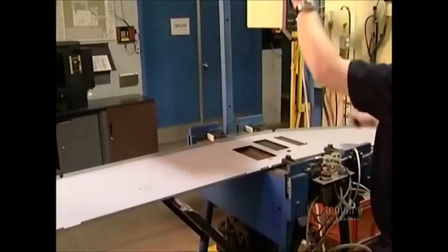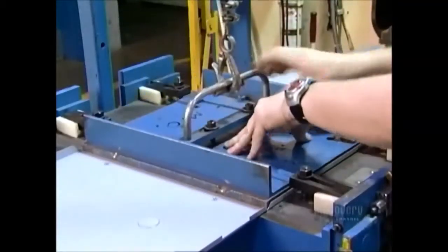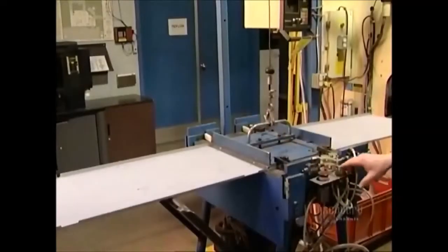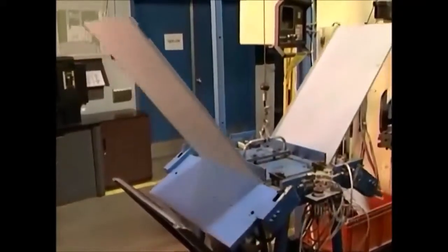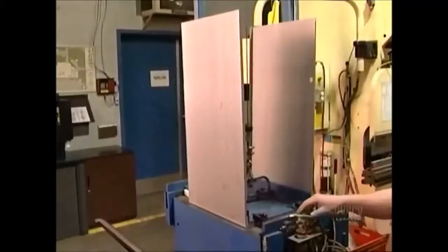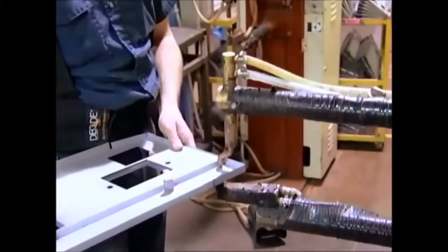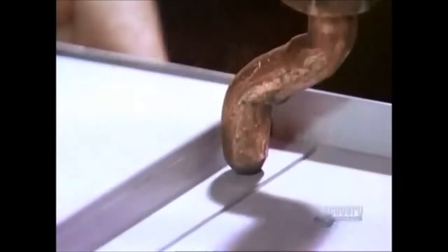A worker puts another sheet of steel into a press. This press bends the metal into 90 degree angles. This piece will become the bottom of the casing. A worker uses a spot welding machine to assemble what's called the base panel. This will later house a waste chute, overflow sensors and wires.